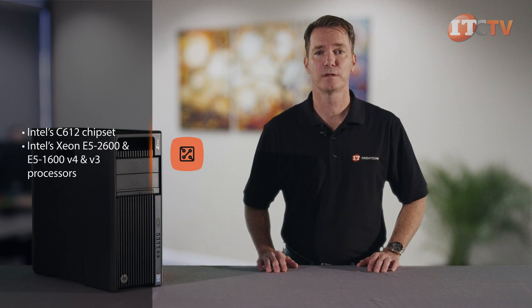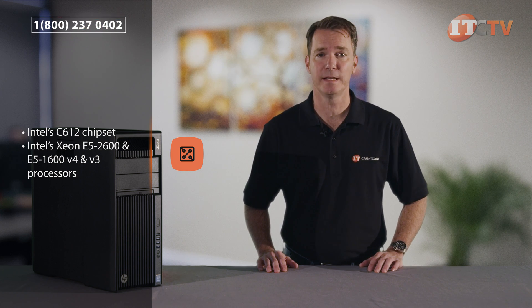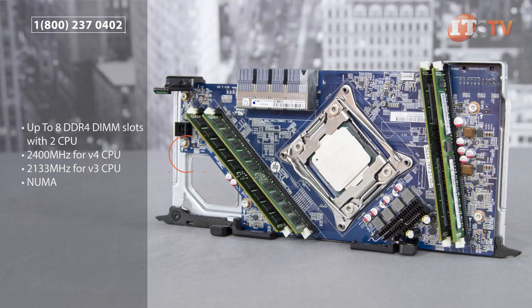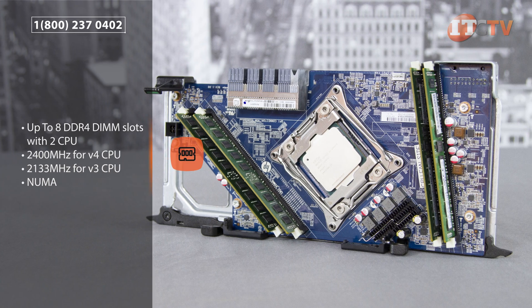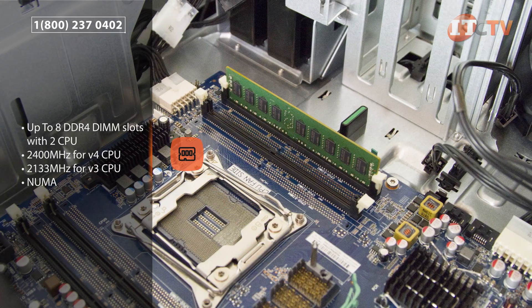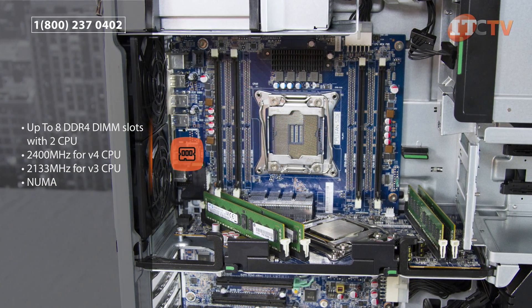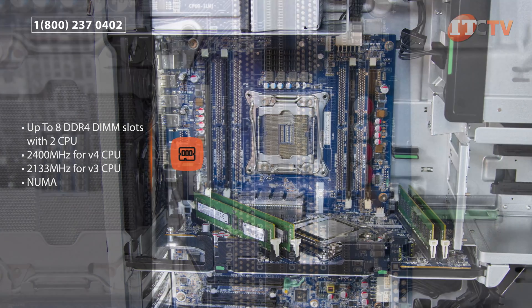Stacked directly on top of the motherboard, the CPU riser plugs into PCIe slot number one and has its own heatsink and dedicated memory. The CPU riser supports four additional memory slots for a total of eight DIMM slots in a two processor configuration. Only DDR4 registered and load reduced DIMMs are supported, offering memory speeds of up to 2400 megahertz using a compatible V4 processor.